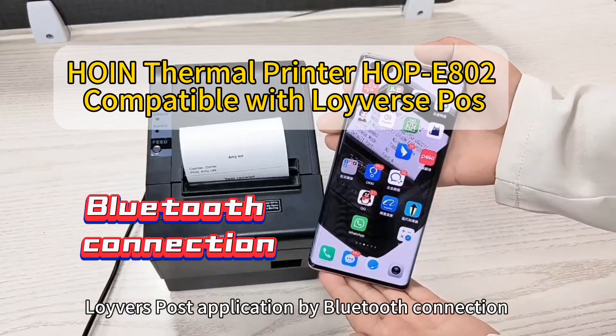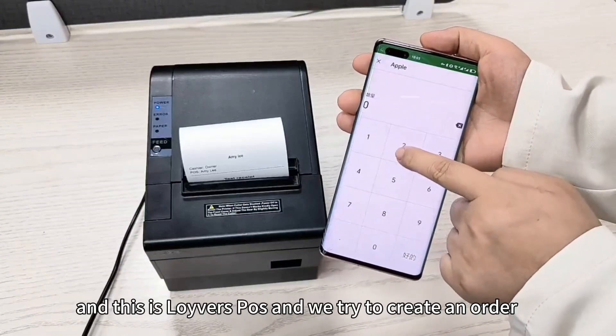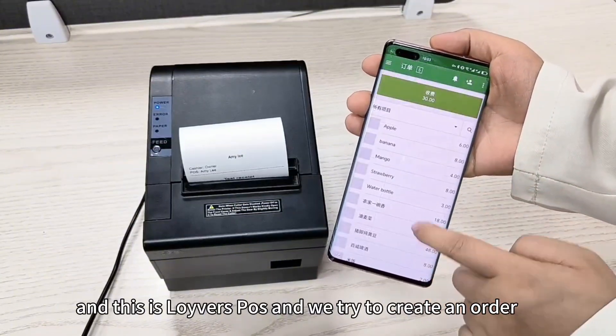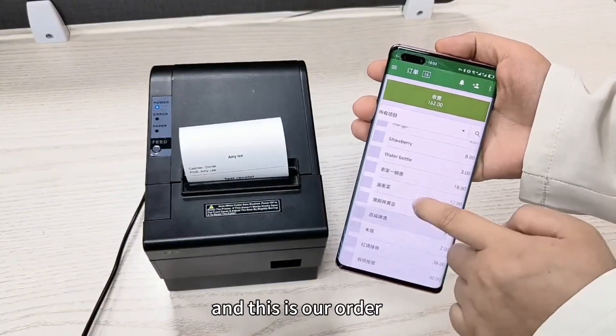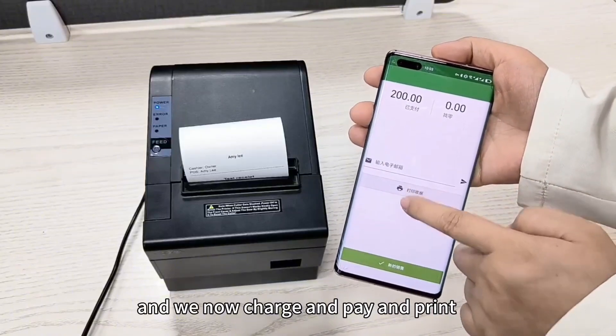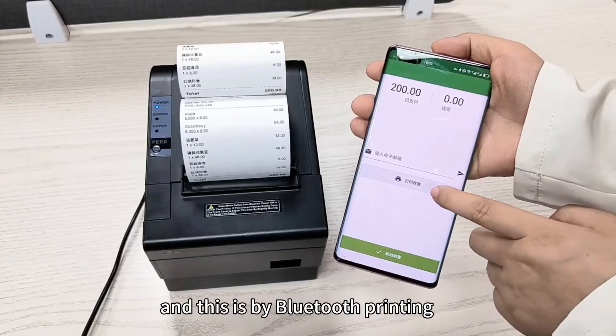Connecting a Honing Printer with the Loevers Pulse application via Bluetooth. This is Loevers Pulse, and we tried to create an order. This is our order — we now charge, pay, and print. It's printing.